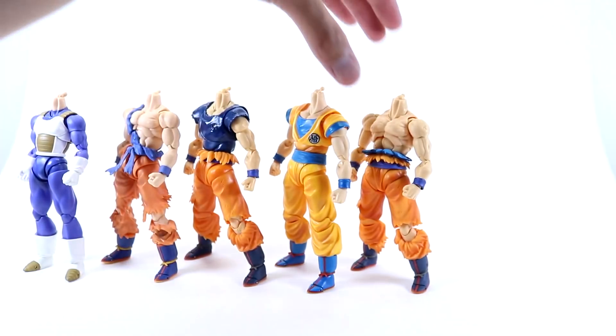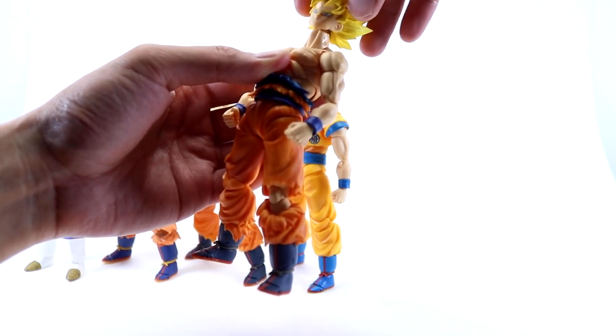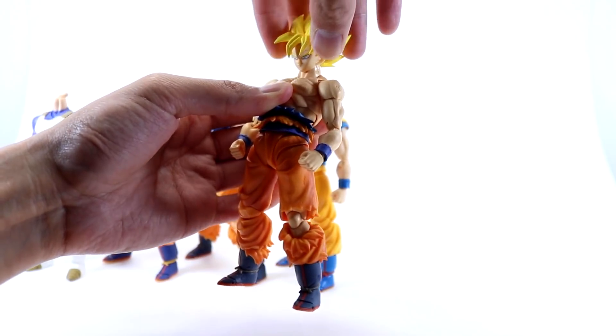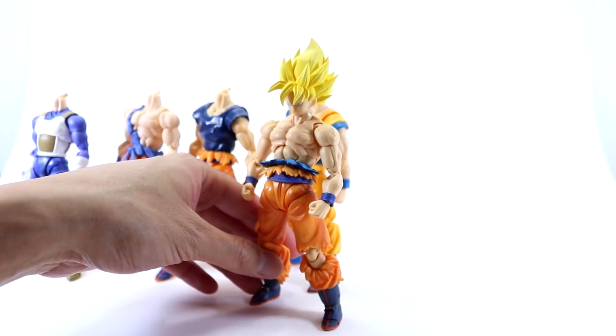Next body — let's have a look at Ultra Instinct Mastered shirtless Goku. That works — I think that looks pretty good actually.